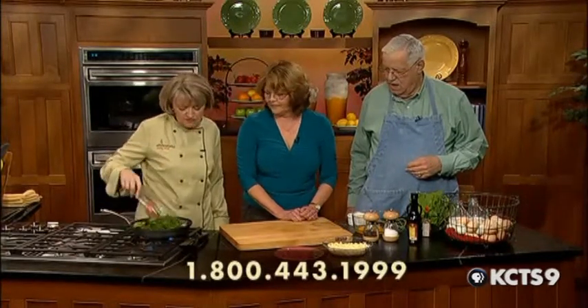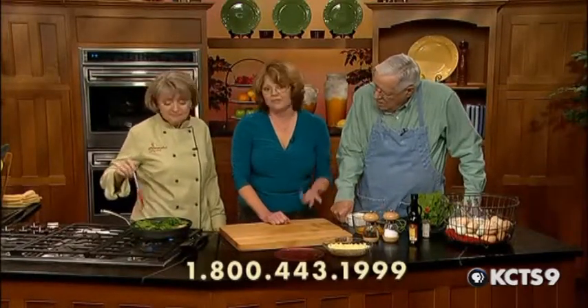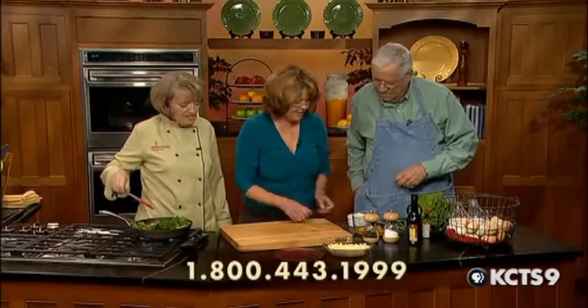Do you serve this as a brunch dish or an evening meal? It could be all those. Another nice thing about frittatas is that they can be served at room temperature. So you could cook it in the morning or the night before, put it in the refrigerator, and pull out a piece of frittata on your way to work. Is there a big difference in taste between hot and cold? Not really — or you can heat it up, too. It's a great place to use up leftover stuff.